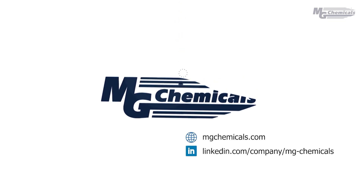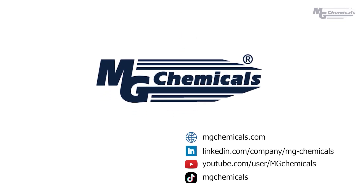For more information, visit our website, follow us on LinkedIn, and subscribe to our YouTube channel.